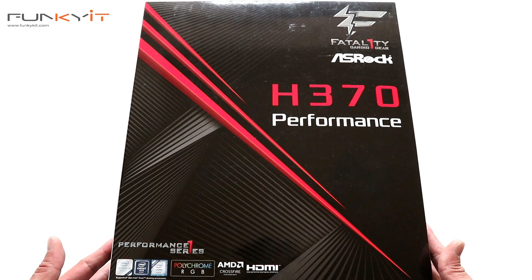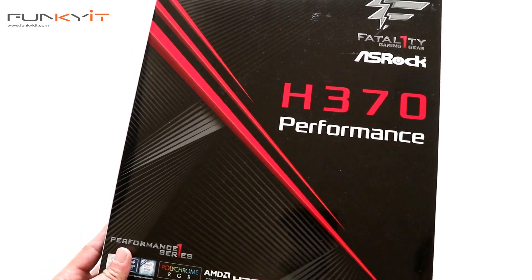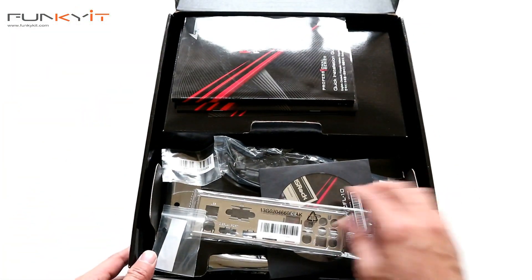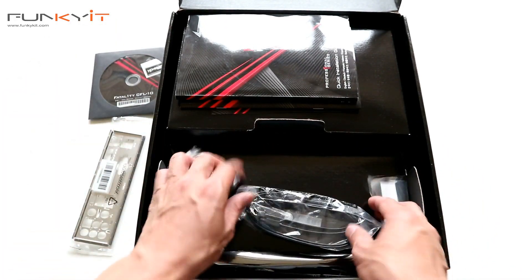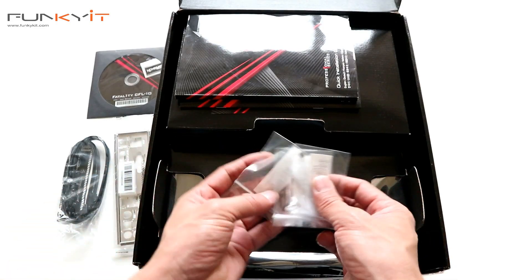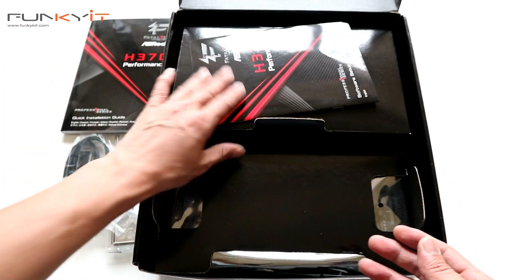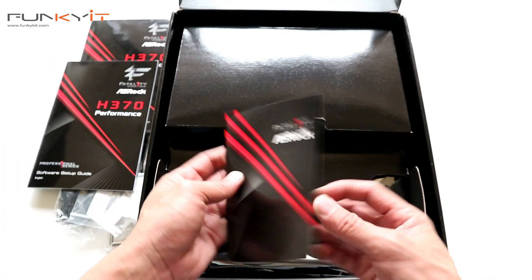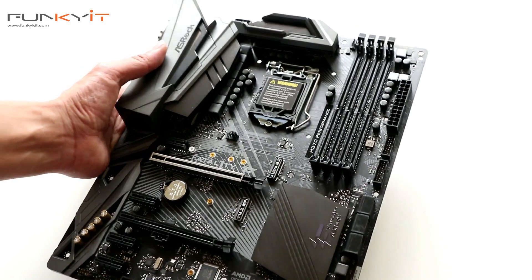Alright, so we have the unboxing of the ASRock H370 Performance — let's see what's inside the box. We have the I/O panel, driver disc, SATA cables — two of them — three M.2 screws for your SSDs, an installation guide, instruction manual, software setup guide, and the usual ASRock postcard.